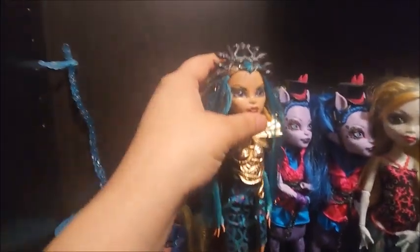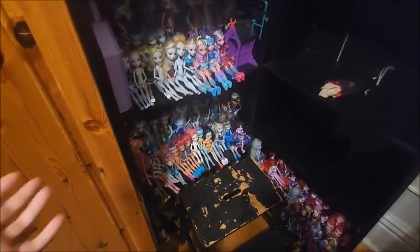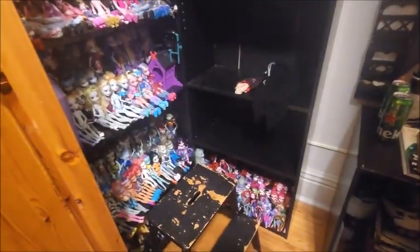Oh my god, she's so pretty - Nefra. She used to be behind in the squabble. Oh my gosh, and I really wanna redo this but I just haven't really figured what I'm doing yet. I was gonna put one of the Monster High cards out of the three up there, but I think I'll reserve it.